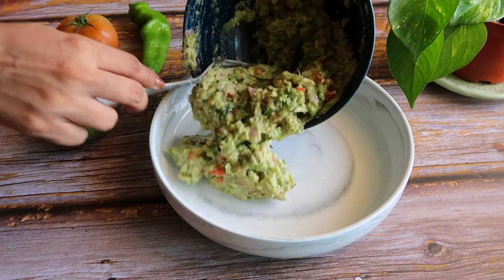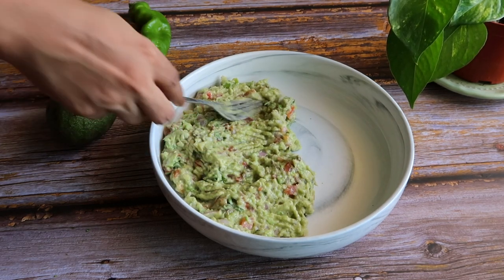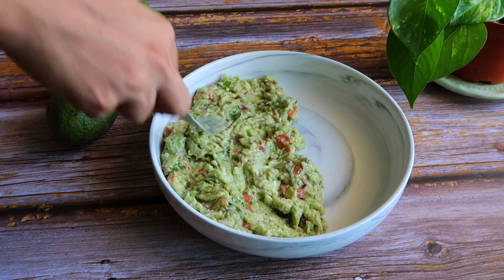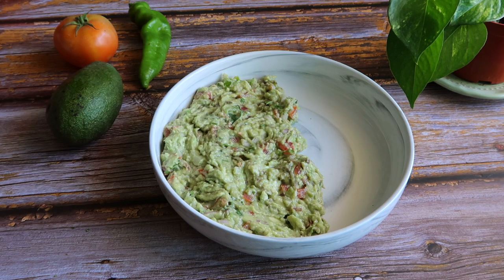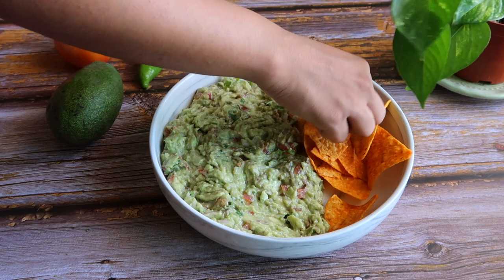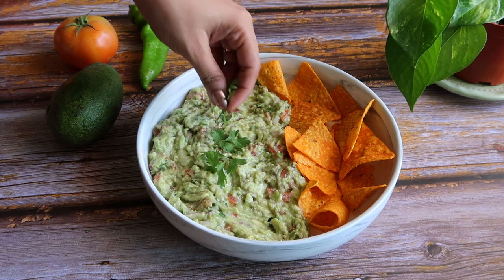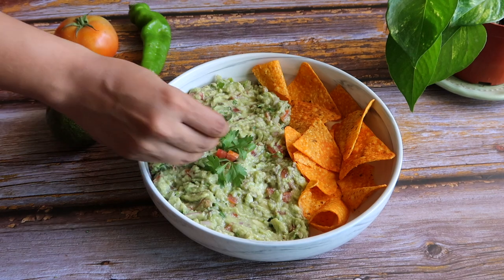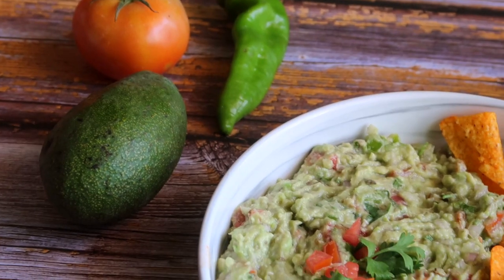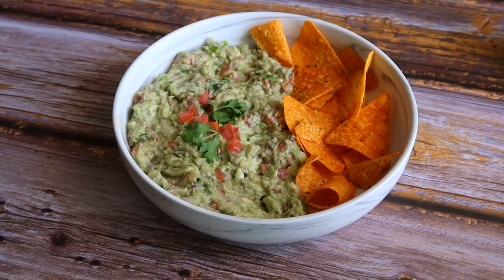What I absolutely love about guacamole is that there is no one way of serving it — you can pair it with so many different things and it tastes so good. It goes really well with nachos, tortilla chips, burritos, or even with salads, and the list is endless. Today I'm pairing it with nachos — it tastes really good as a dip and is such a great healthy snack. It's also a great dish when you have friends coming over; you can add sour cream and some chicken and load up your nachos just like they serve it in the restaurant.